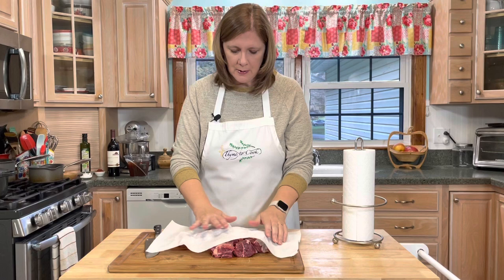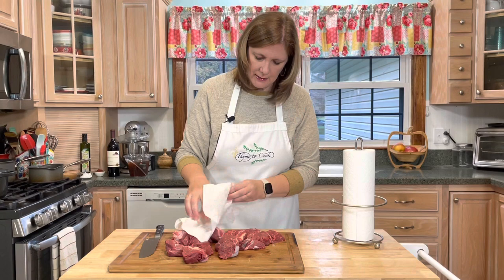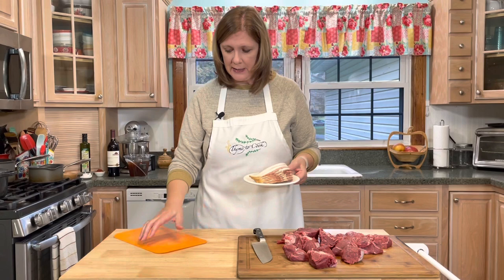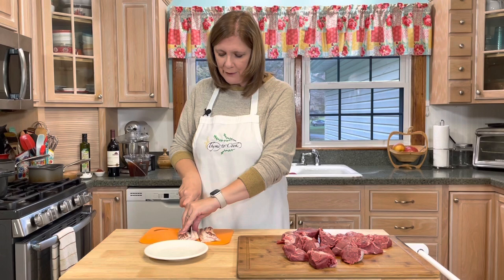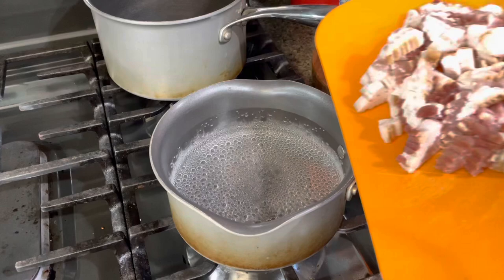By drying the beef, it just gives it a better sear — it helps it to brown nicely. Now I'm going to get out my bacon. I have six slices of bacon. I'm going to take six slices of bacon and cut them in a lardon cut, which is basically the French word for thin slices of bacon. Then I'm going to put my bacon in a pot of water and simmer it for 10 minutes.